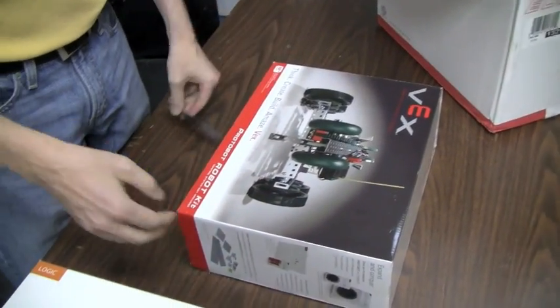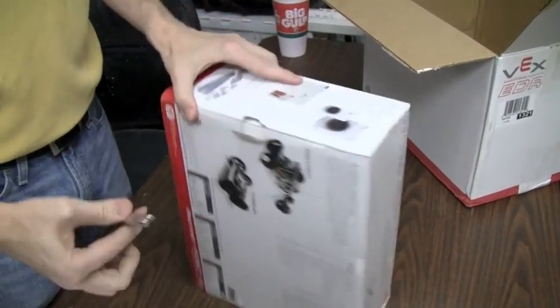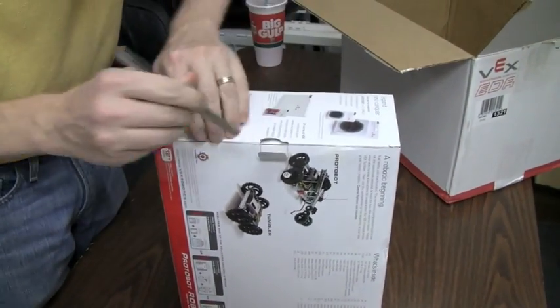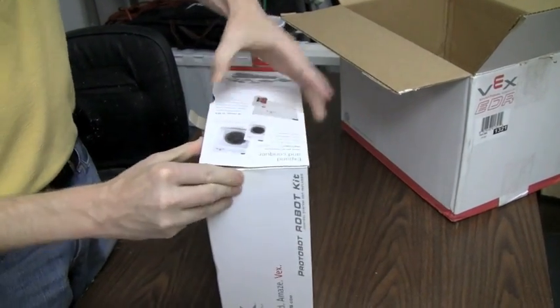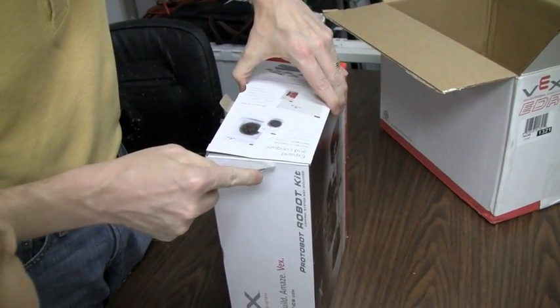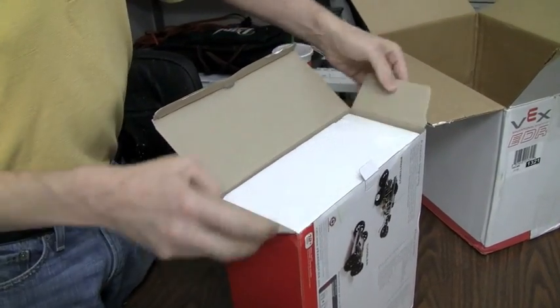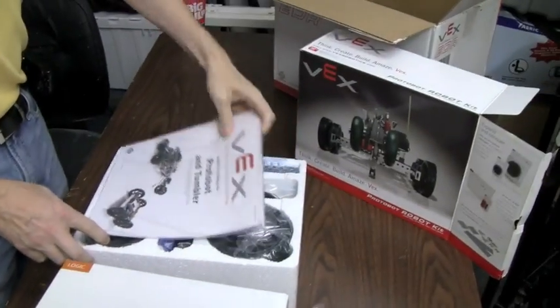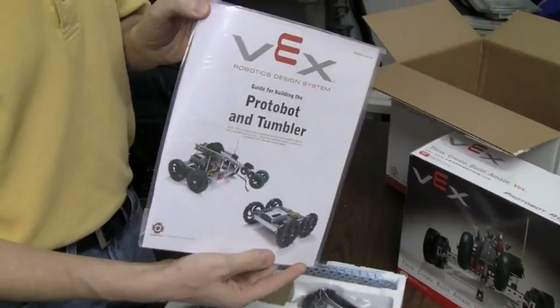So let's open up some of these things. And we have little kiddos jumping up and down on bubble wrap back there, if you're wondering what that noise is. What did you score there, Steve? We have a Vex Robot Design System, Protobot and Tumbler.